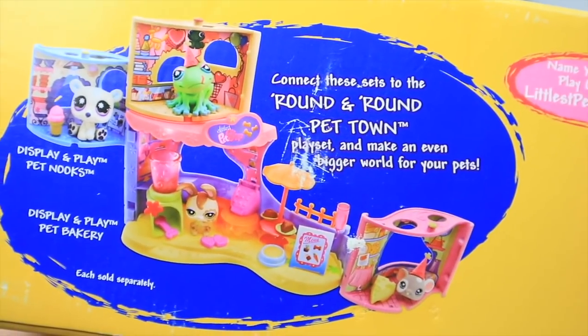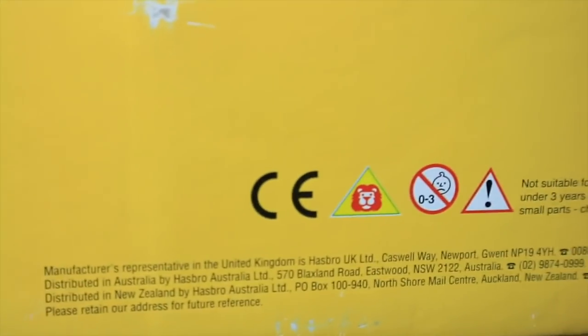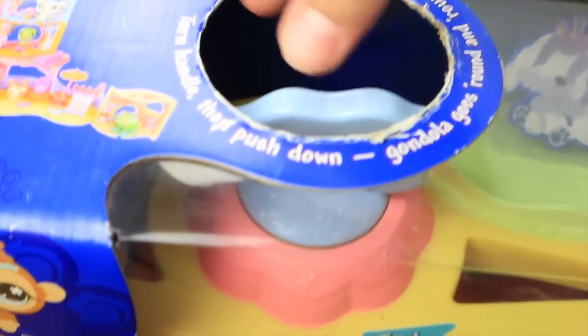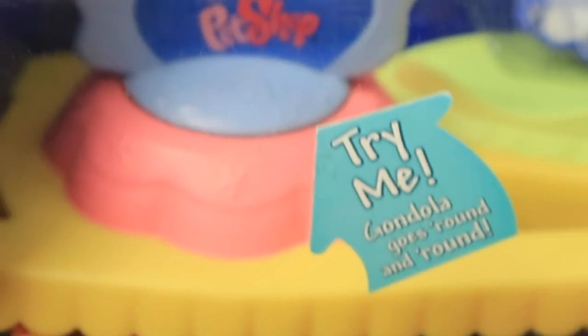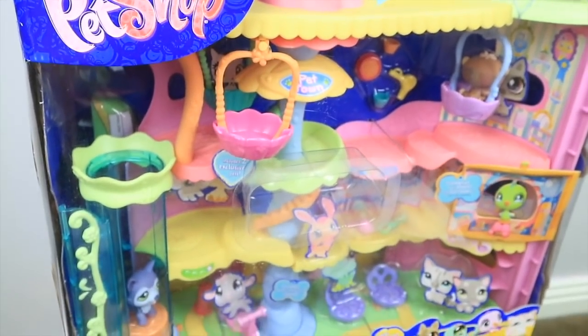Also at the bottom we have the 'How big is your Littlest Pet Shop?' slogan — that is just nostalgia. In the bottom right corner we have some Hasbro information and the logo. Also I just realized this set is actually only 10 years old. At the bottom we also have some pictures of pet nooks that connect to the set, which is really cute. We also have this little try-me gondola thing, which works. When I first got this I was scared about sanitation — I wondered how many people touched it — but I wiped it down with a sanitation wipe because I'm a germ freak.